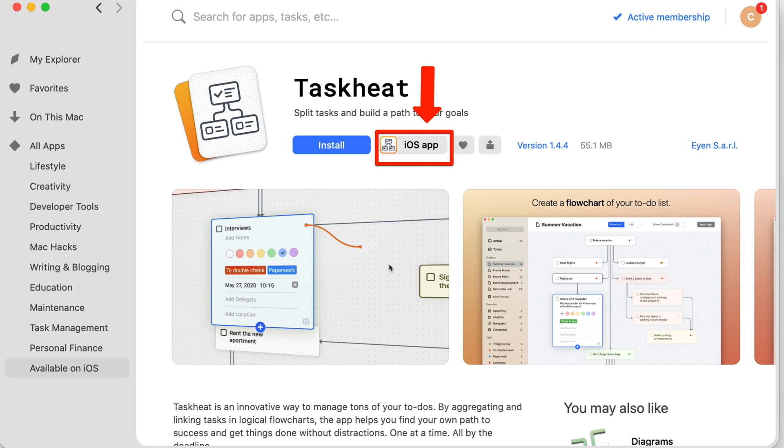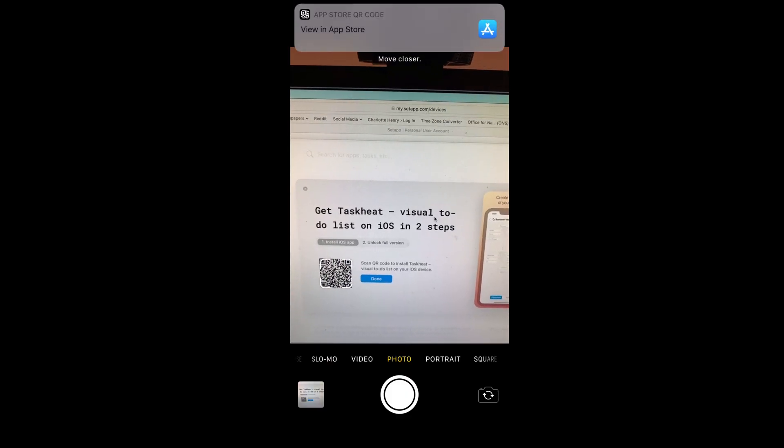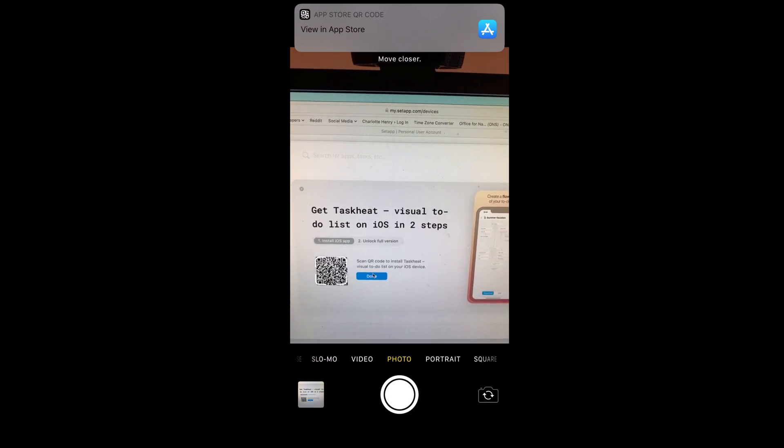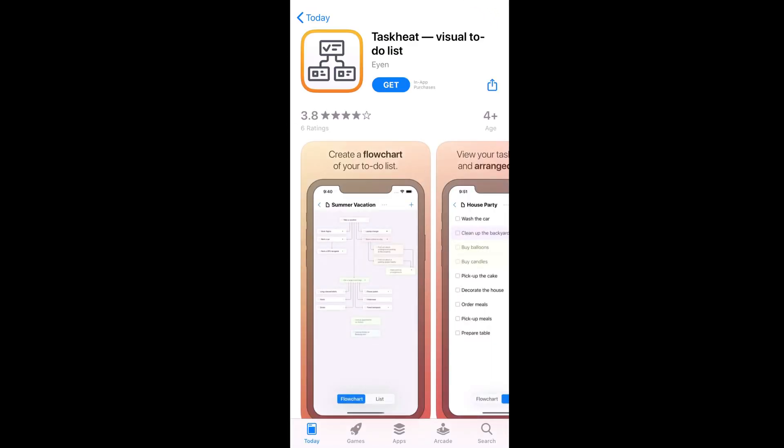That will give you the chance to start downloading it. This requires QR codes, so open your phone's camera and scan the code that Setapp for Mac has on the screen. As you can see, it says at the top 'View in App Store', so if you tap that, the app comes up in the App Store and you can get it.